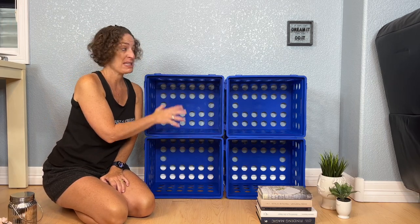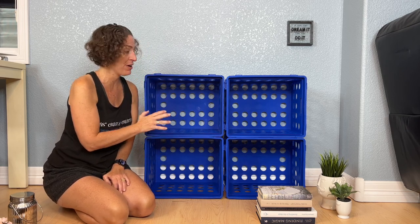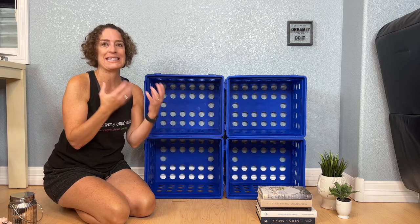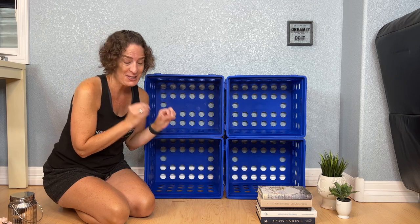I'm going to demonstrate a few things, but there are so many possibilities with these. It's kind of amazing where you could use them in your home — whether it's a kid's room, a toy room, a kitchen, a closet, anywhere, a craft space. This shelving unit has got so many possibilities.